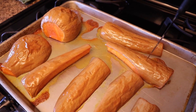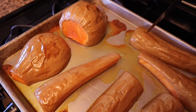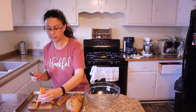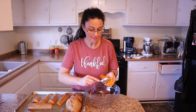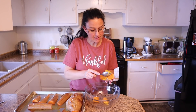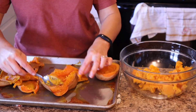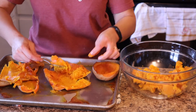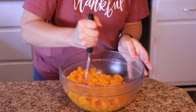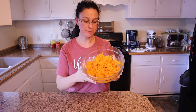The squash is done — see how easily the knife just slips right in there. They're totally done and look fantastic. Now we just need to spoon out the pulp from all of these and put it in a bowl. They should come out really, really easily — oh, that just comes out so easily because they're so nice and done. The squash puree is all ready. I'm going to let this cool down a little bit more before adding the other ingredients.